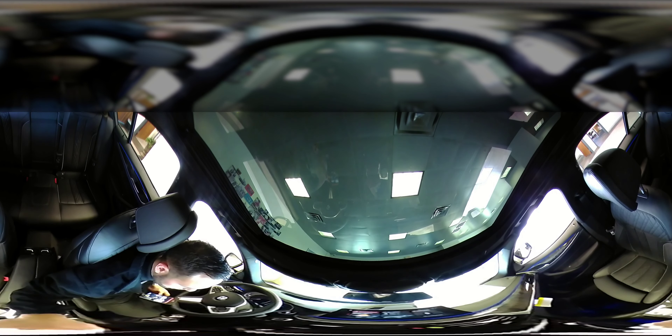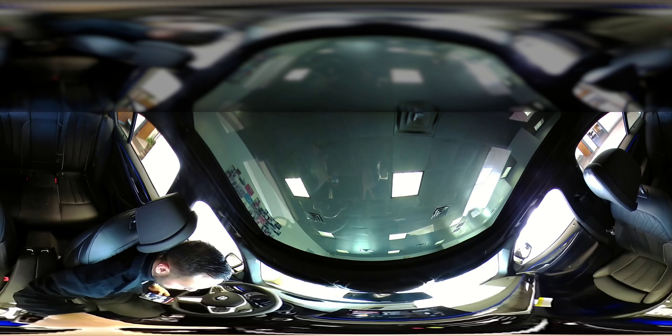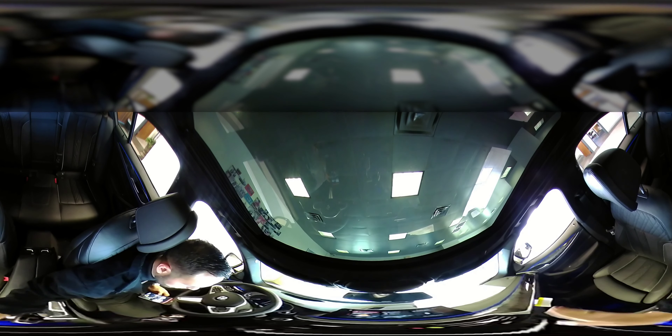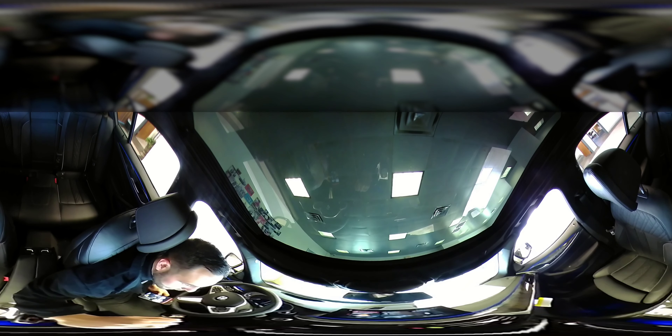You can also change the radio station by taking your two fingers and doing that. And also when someone calls, you can just swipe your hand and it will end the call.